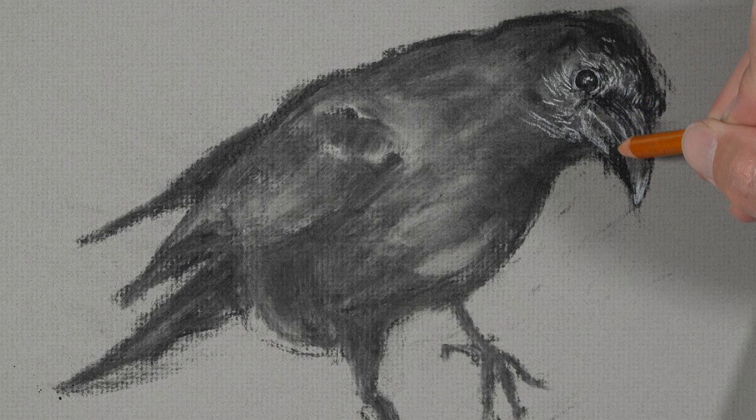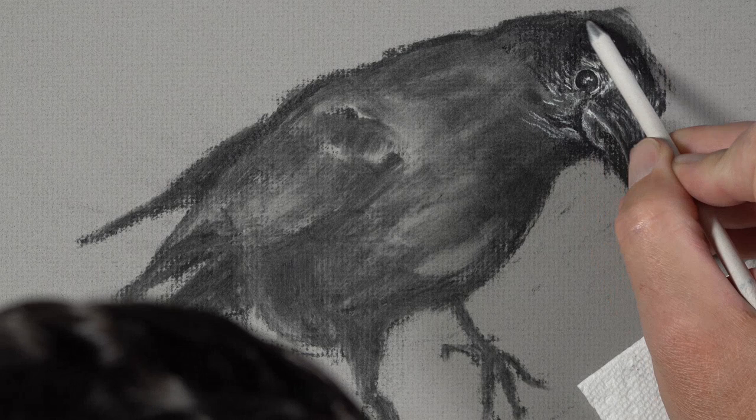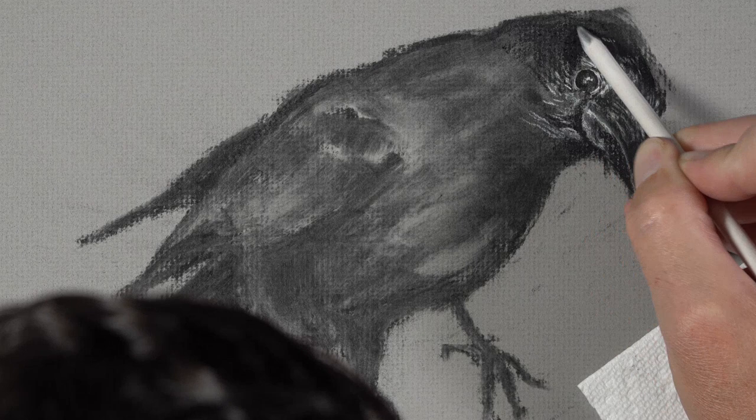As we slowly broaden the range of value, the form of the bird starts to make sense, and so does the texture. A blending stump is used to work some of the material into the tooth of the paper, creating a smoother appearance. The texture of the paper is rather rough, but a blending stump can make that appearance a little bit smoother.